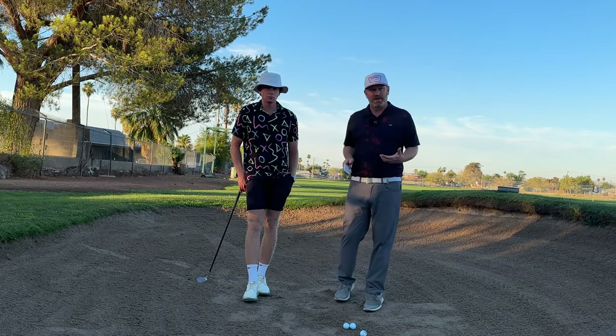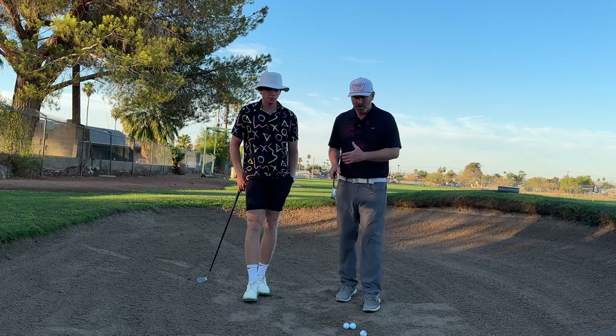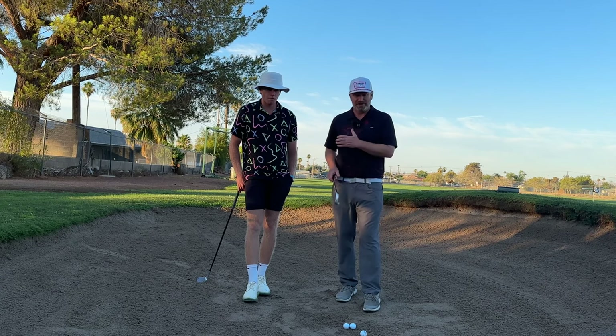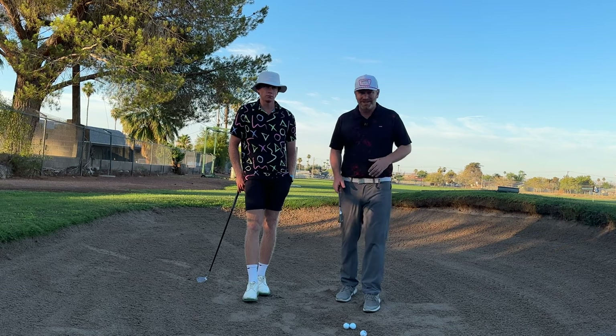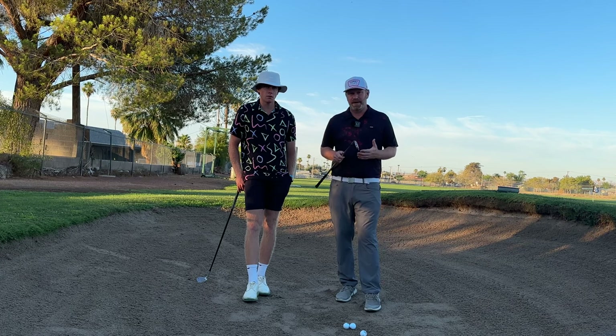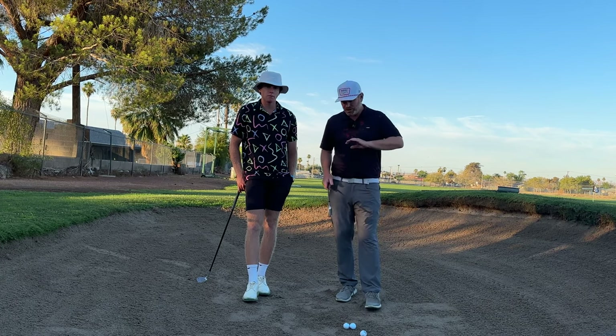After we learn how to set up to the golf ball, we want to learn about what our golf swing is doing. I like my players to have a shallower angle of attack — I don't want the club digging straight down into the ground. It's really hard to get spin on your bunker shots when you're too vertical into the golf ball.